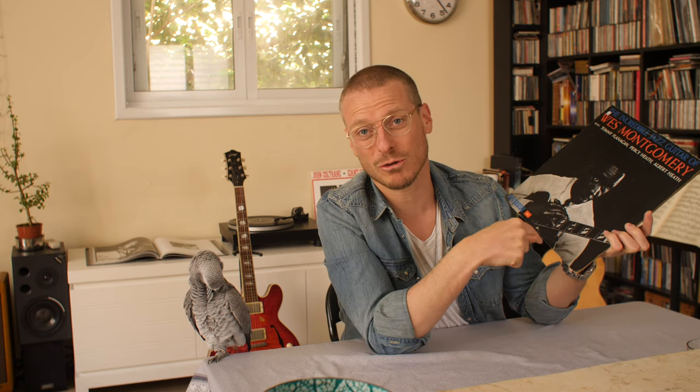I actually listened to this album so much that I thought Wes was playing a Gibson 175 guitar, which he's pictured with on the album cover. I went and got myself one thinking I'd be able to play like Wes. Only later I realized he's not playing that same model — he's playing a slightly different model.